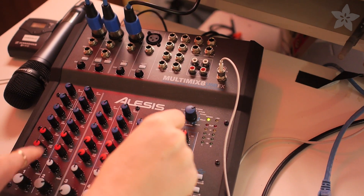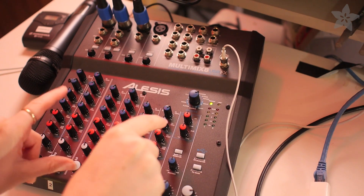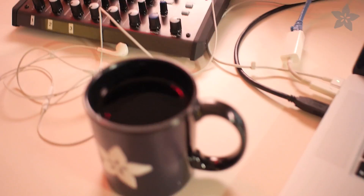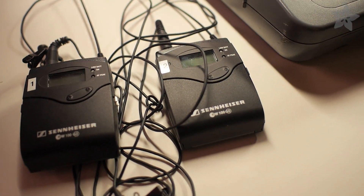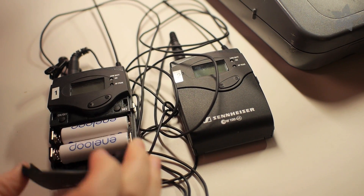And then we have an Alesis Multimix 8 — I just want to equalize everything. I have a couple mugs now because we're not drinking out of cans or bottles. And then we have the Sennheiser wireless mics. That was a big upgrade that we did.